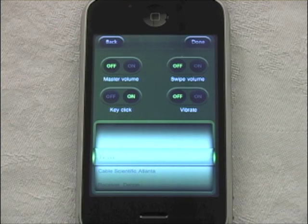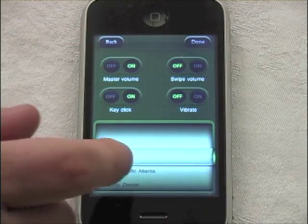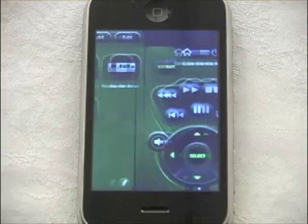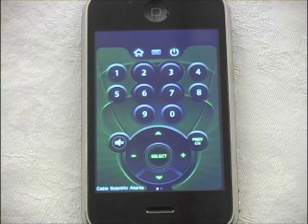There's also a master volume feature. Master volume gives you one master volume button that appears on all of the remotes you use. This is intended for when you're using an AVR receiver and all your components are connected to it. Set master volume to your AVR receiver — such as a Denon — so that when you're in your cable box and adjust volume, you're really adjusting the volume on the AVR receiver.